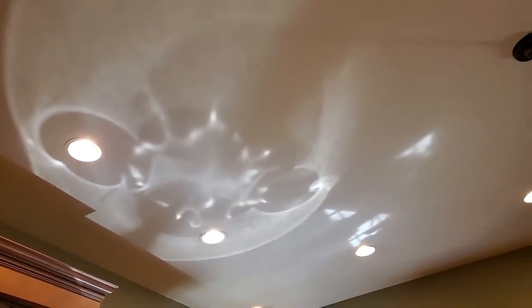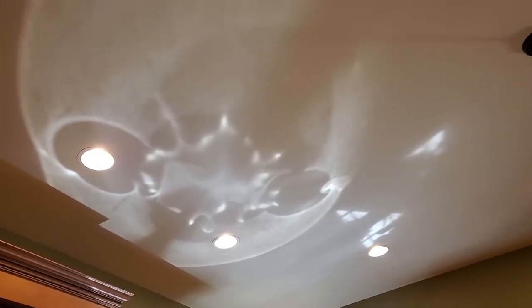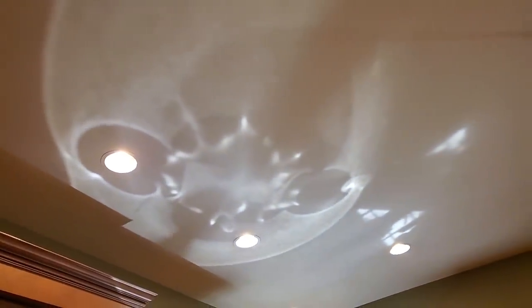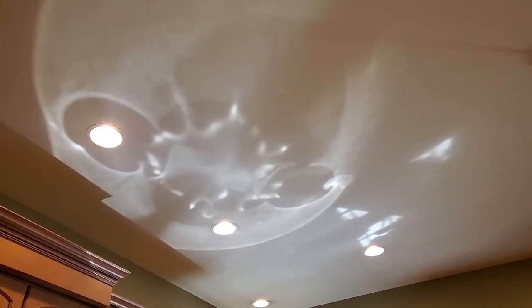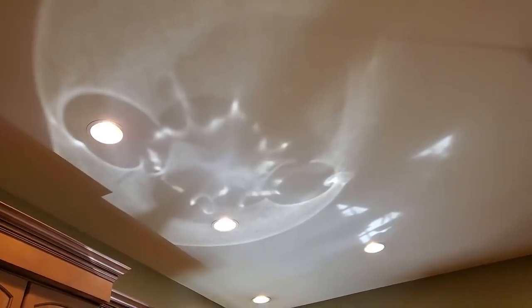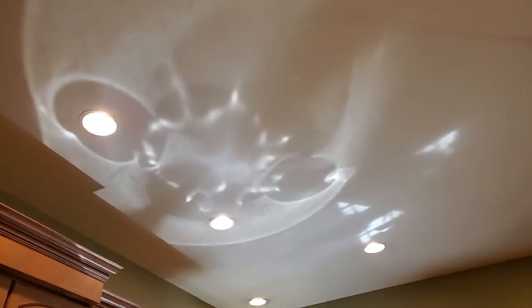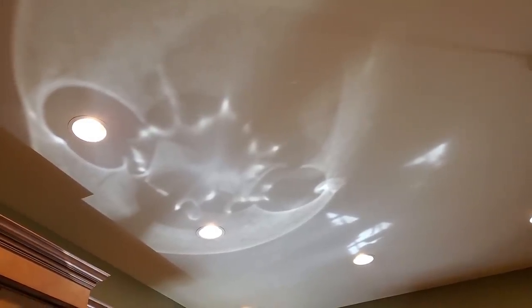Who else sees the alien on my ceiling? You know the cloud formation thing? This is a reflection from my dirty dishes in the sink and it looks like there's an alien on my ceiling. Let me know in the comments below if you see the alien — by alien I mean the extraterrestrial. E.T. phone home!